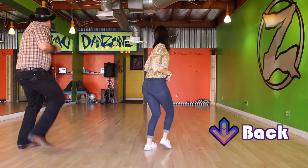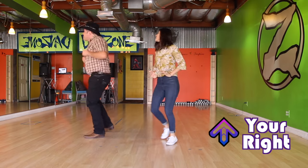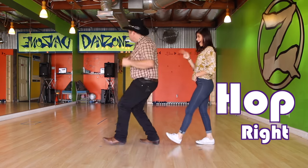Ok, now the song gets faster. Turn — don't forget to do a hup, hup — then right, and left, and back, and hup, hup.